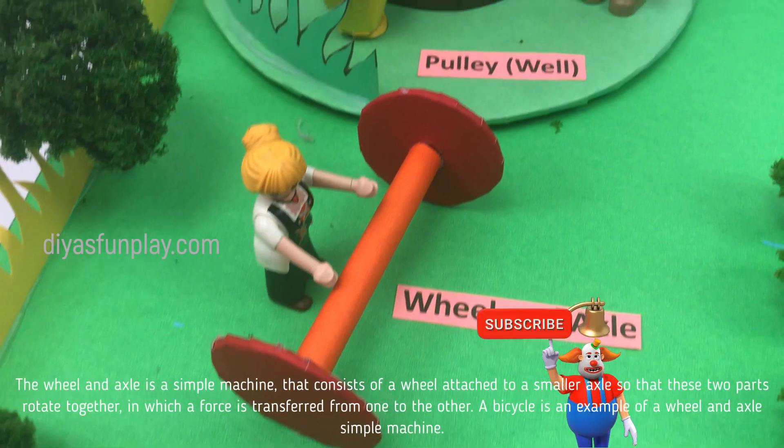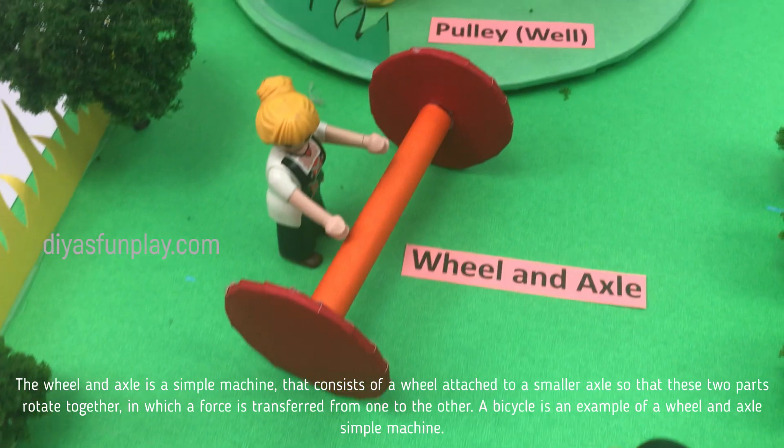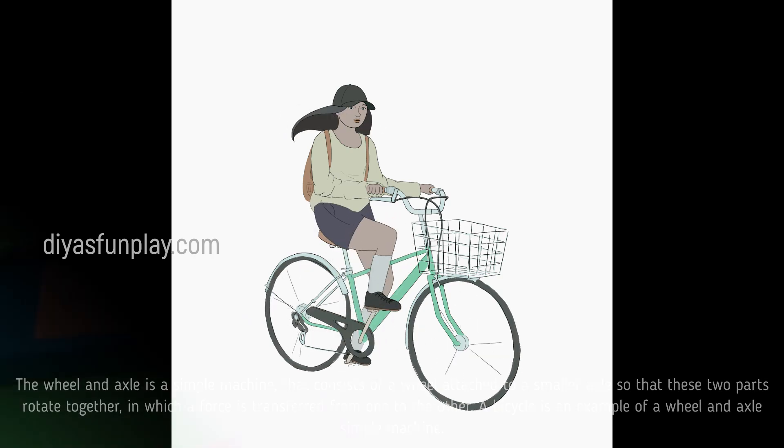The wheel and axle is a simple machine that consists of a wheel attached to a smaller axle so that these two parts rotate together, in which a force is transferred from one object to the other. A bicycle is an example of a wheel and axle simple machine.